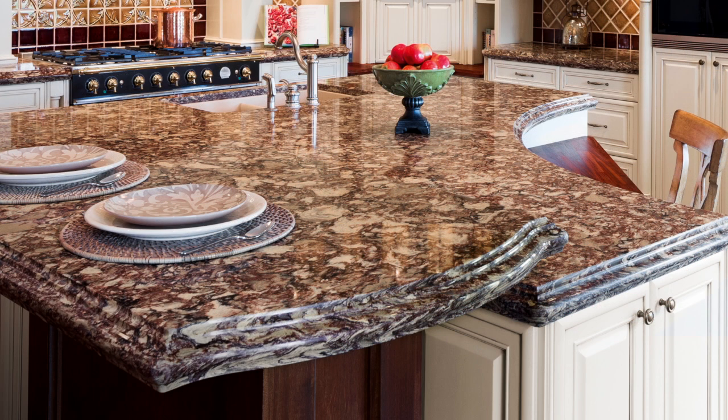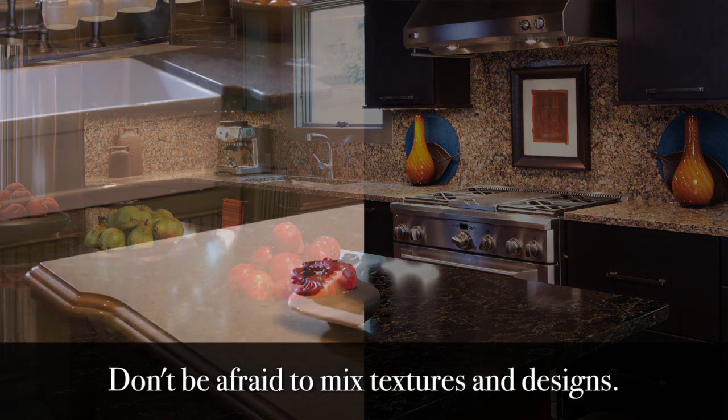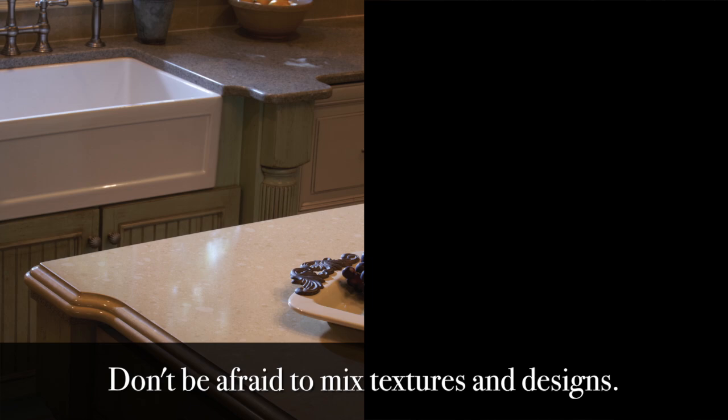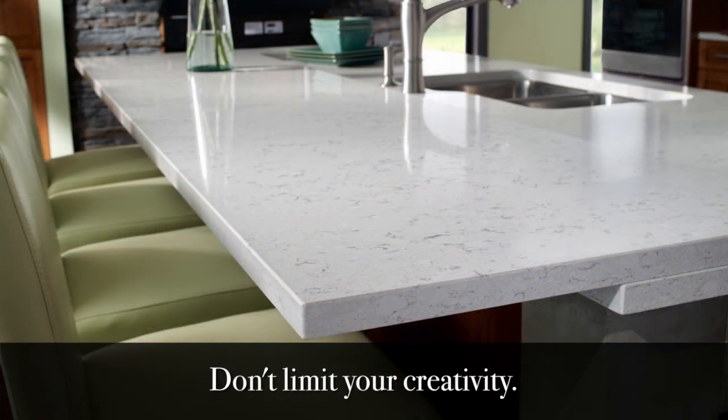What I usually do is either do the perimeter of the kitchen in something with more movement, if the client wants something like that, and then do the island more plain, or vice versa — so that you can mix and match.